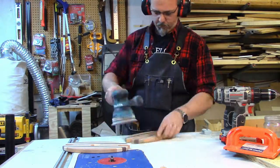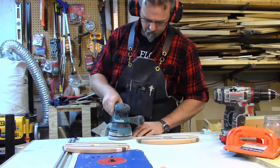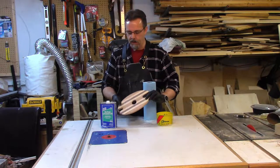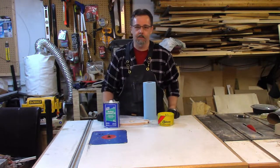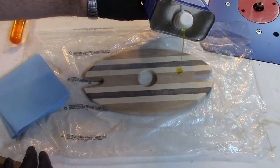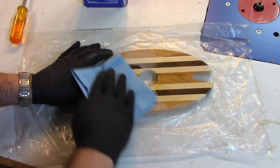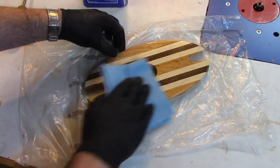Even though the router and the planer leave a pretty smooth surface, I'm still going to sand with 220 grit paper. Now we're ready to put some finish on our wine displays. I'm going to go with a simple BLO paste wax finish, which will make the wood feel really nice. I'm going to put a coat of boiled linseed oil on and wait 15 minutes, then come back and do it again, and so on until I can see that the wood's not absorbing the BLO anymore.